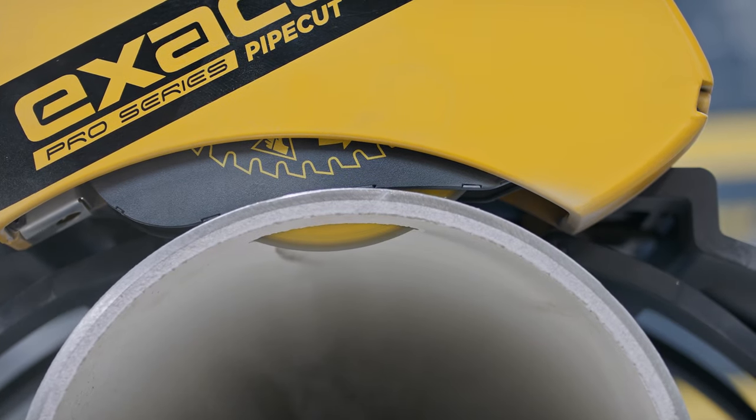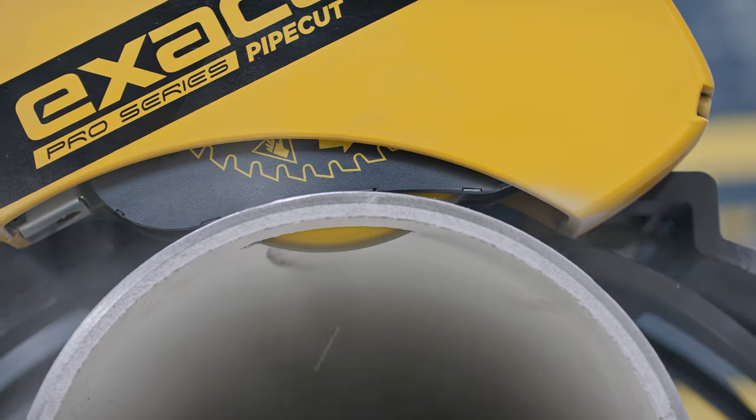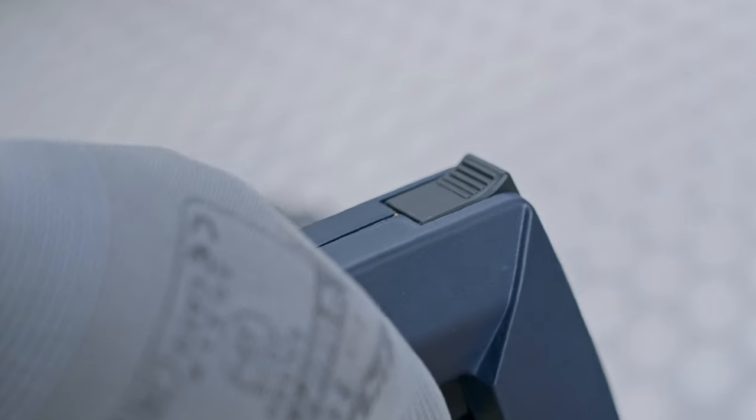When the saw is locked in cutting position, the yellow mark on the unlock switch is not visible. Remember to keep an eye on the unlock switch during the piercing operation.